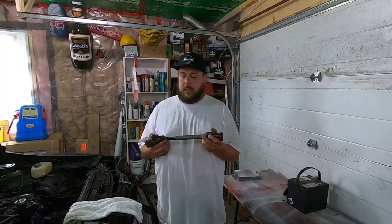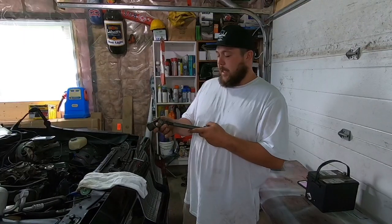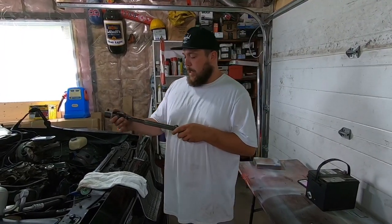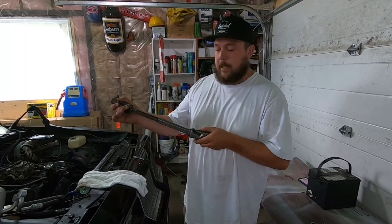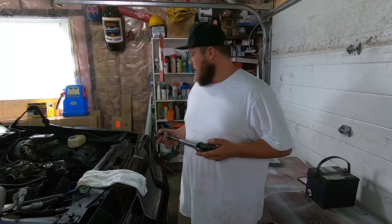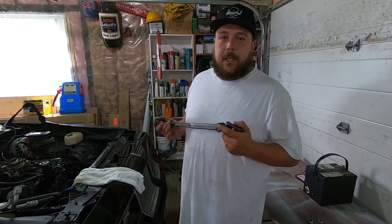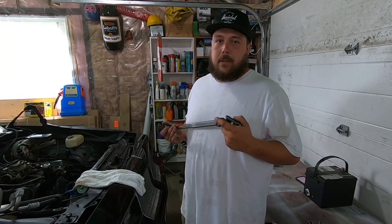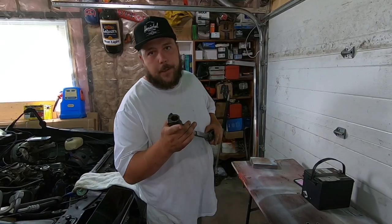He makes four or five at a time and these suckers sell out quicker than grandma's hotcakes, believe me. These units eliminate the rubber rag joint and take a lot of play out of your steering. They're going to stiffen things up and leave you a ton more room inside the engine bay so you can fit your headers and all kinds of other fun stuff.